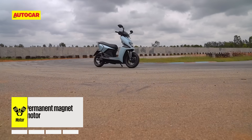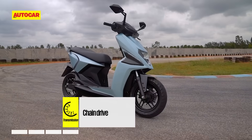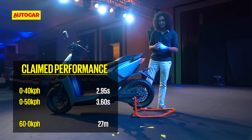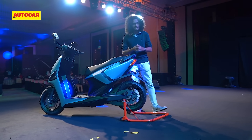Powering the One is a permanent magnet motor with a nominal output of 4.5 kilowatt and peak power of 7 kilowatt, which Simple says promises 0-40 kph in 2.95 seconds, and that's rather rapid — even faster than something like the TVS N-Torque Race XP.